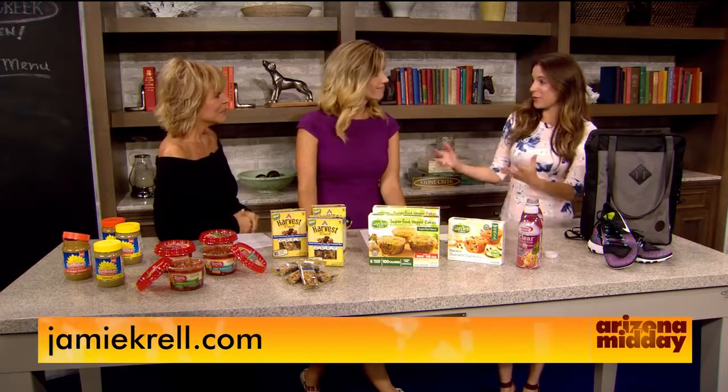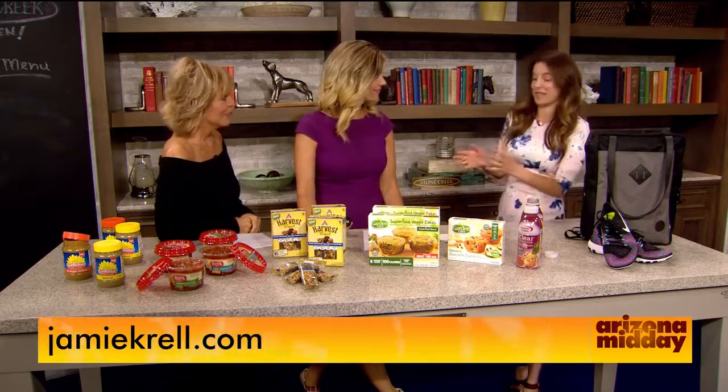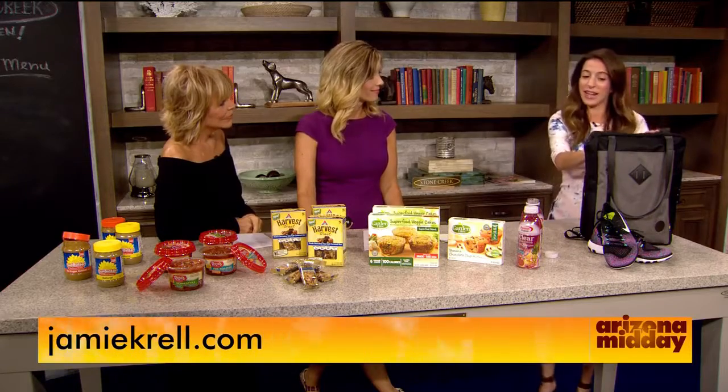Let's talk about ways we can stick to working out. Jamie, how can we look great and stay in the groove? We want to stay in the groove and feel healthy all year long, not just in the summertime. So this is actually a backpack and workout shoes, because when you get a new shoe or some sort of new gear, it motivates you to go to the gym.